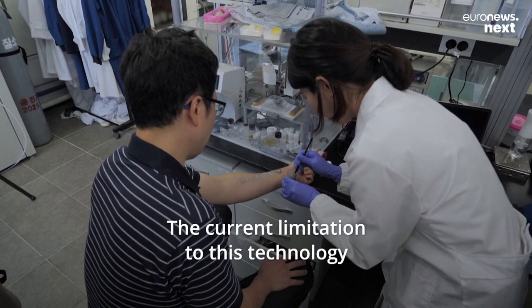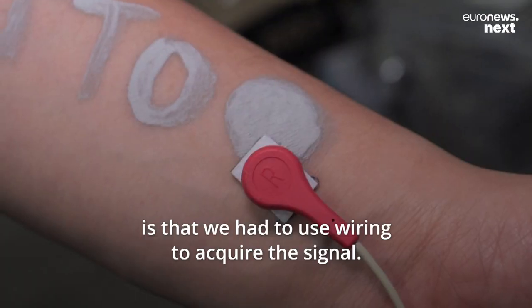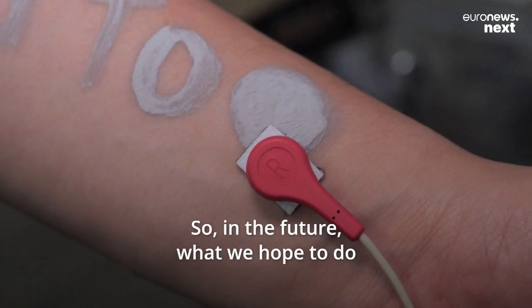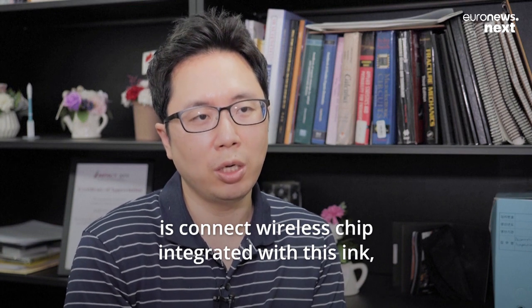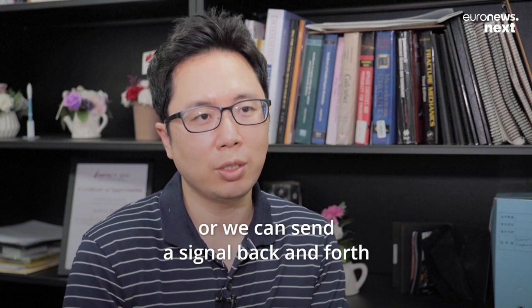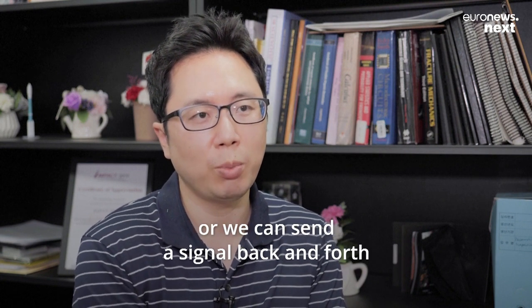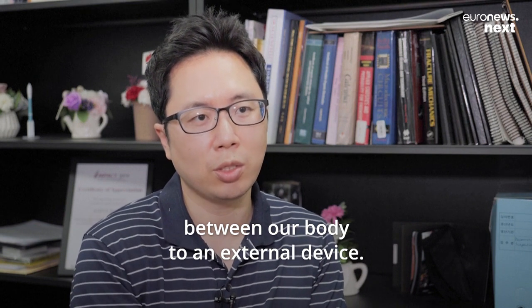The current limitation to this technology is that we had to use wiring to acquire the signal. So in the future, what we hope to do is connect a wireless chip integrated with this ink so that we can communicate, or we can send signals back and forth between our body and an external device.